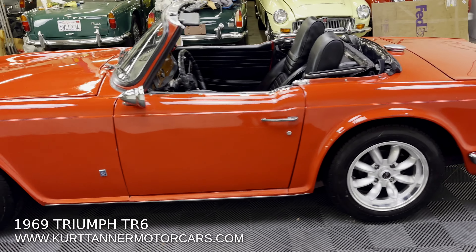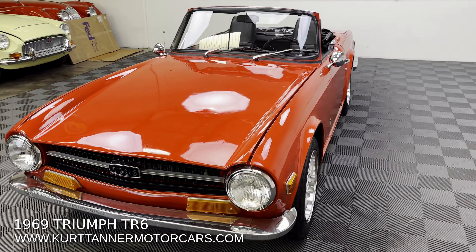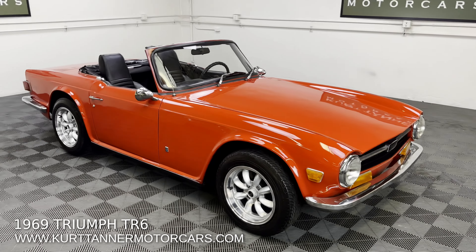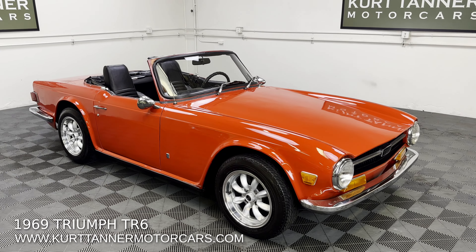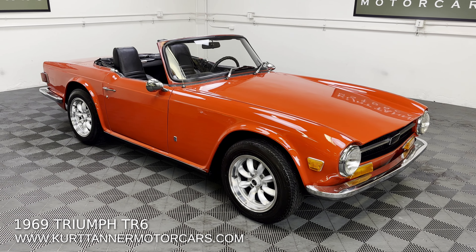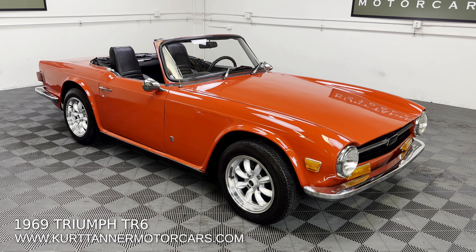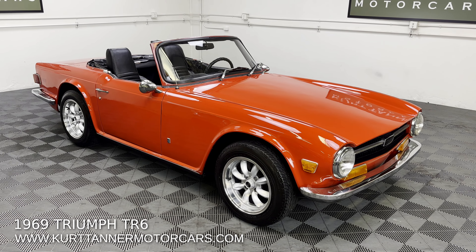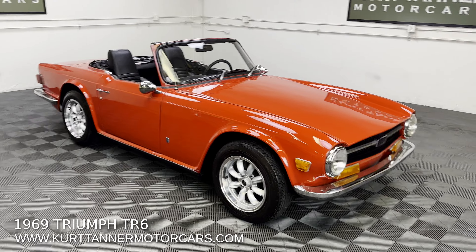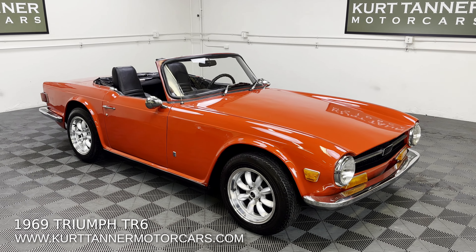If you're in the market for an attractive early 1969 TR6, this one is finished in the original colors of signal red and black. It has overdrive fitted straight out of the factory. We're going to take this car for a test drive, get it up and going on the road. It's on offer right now — 1969 Triumph TR6 convertible, signal red and black, black top, tonneau, and top boot, four-speed factory overdrive, Rota alloys with aggressive tires fitted. Good driver condition overall — just use it and enjoy it the way it is. Very well priced in this market. Visit www.kurttannermotorcars.com.